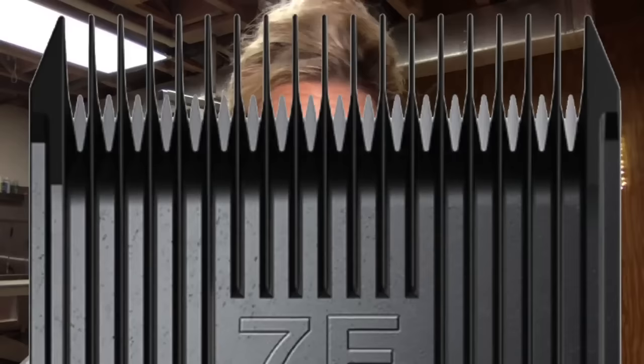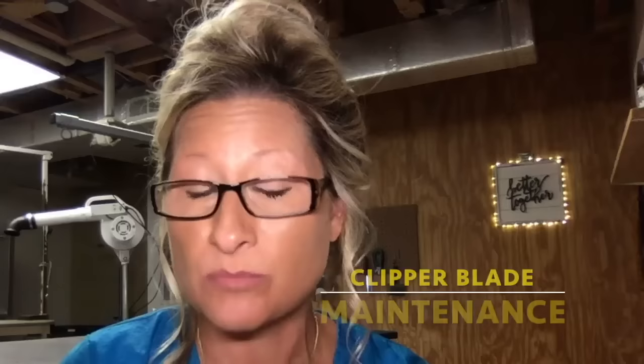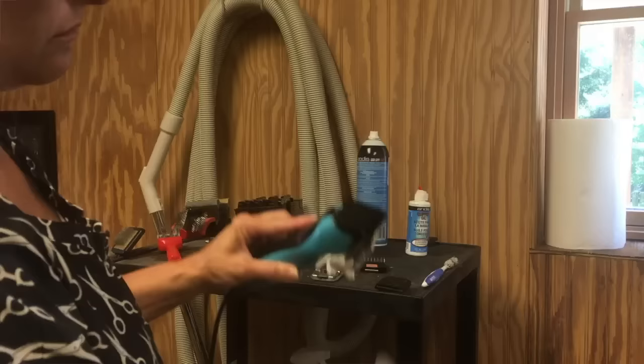My favorite choice of clipper blade is the Wahl clipper blades, especially the competition series. I've tried every brand — Andis, Oster, guide, Wahl — and my favorites are certainly the Wahl. I'm not getting paid to say that; I'm just telling you because I share my secrets. I like Wahl because they seem to maintain sharpness longer than their competitors, as long as you practice proper blade maintenance. I'm going to teach you proper blade maintenance so you can prolong the life of your blades and get the best bang for your buck.